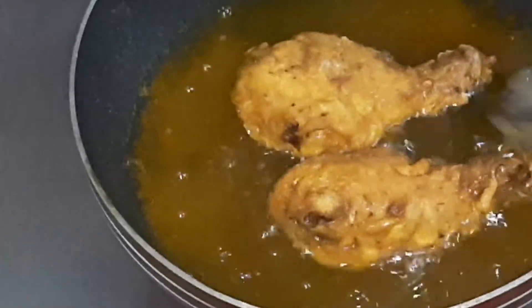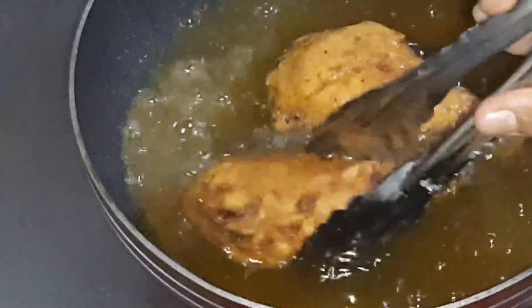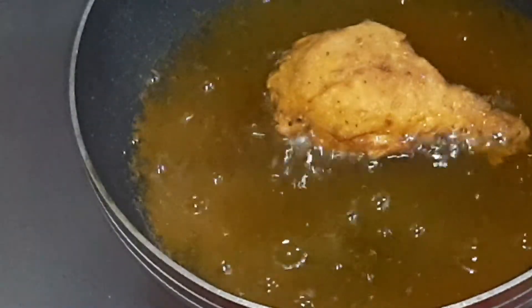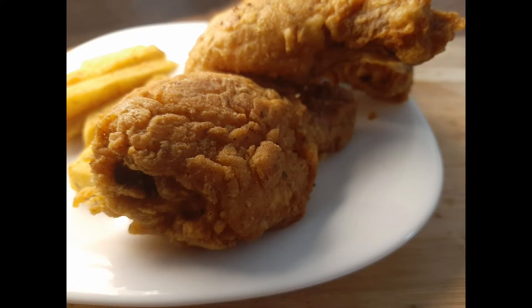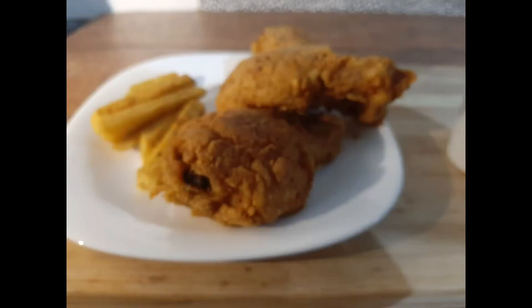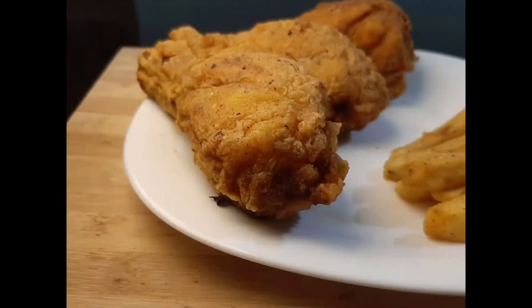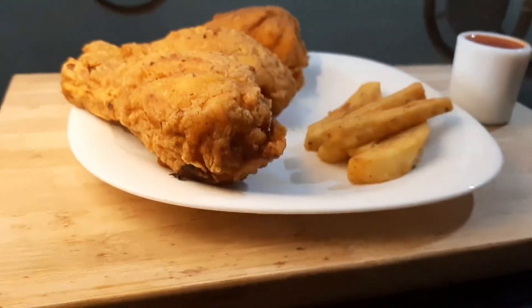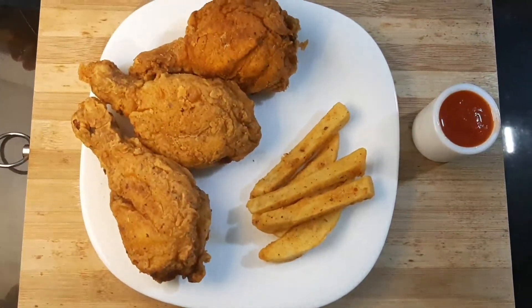I am going to fry the Capsi — frying the Capsi now until done.